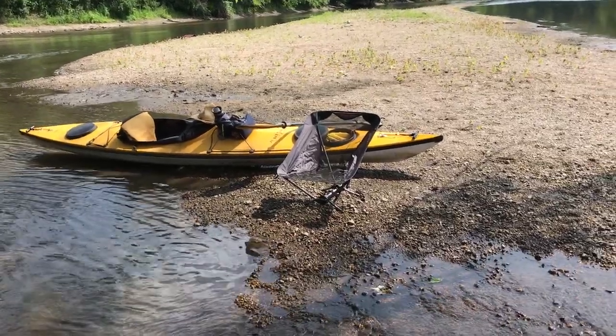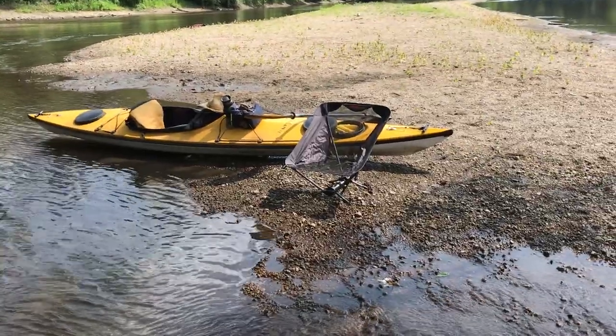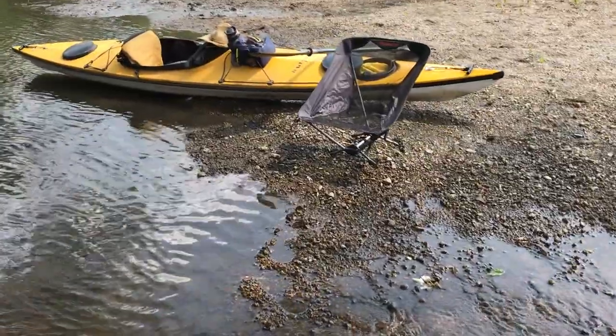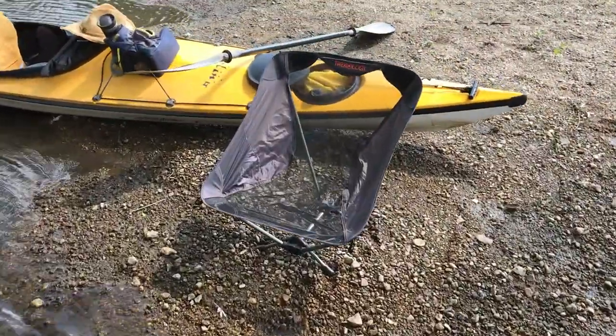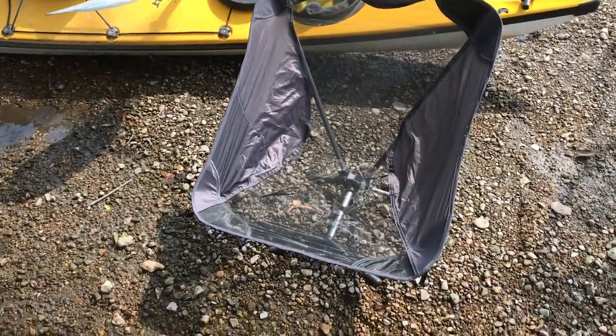Good afternoon, John here. I figured I'd do a little product review of a chair I've got — Trecology. Yeah, I think that's how it's pronounced. Nice chair, it's real lightweight.